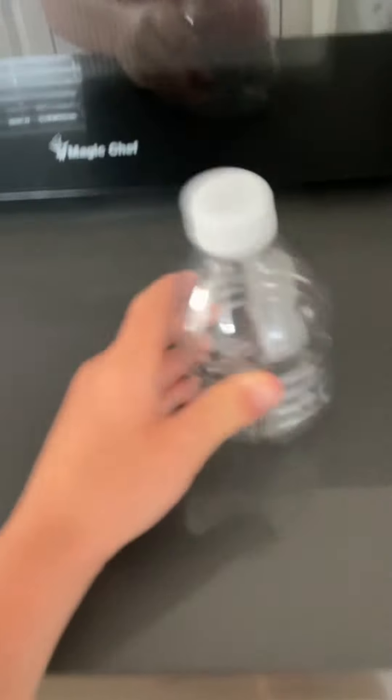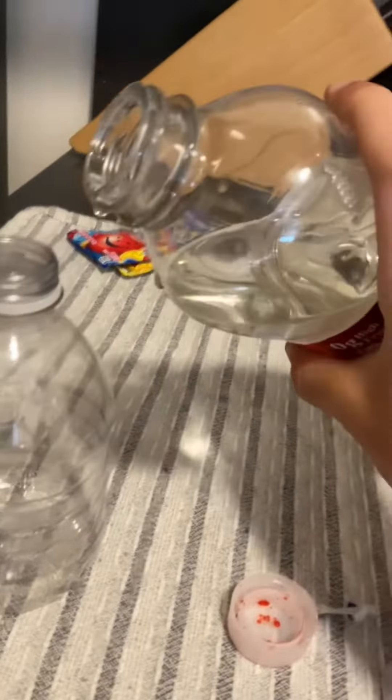Let's make frozen honey bottle jelly. Get a cup and get some corn syrup. Pour some corn syrup in the bottle.